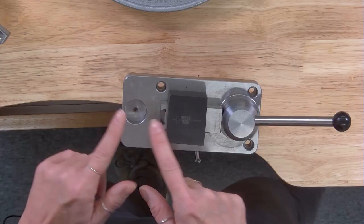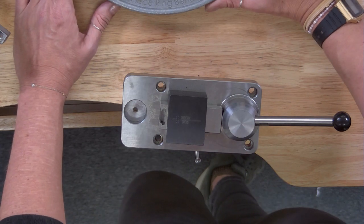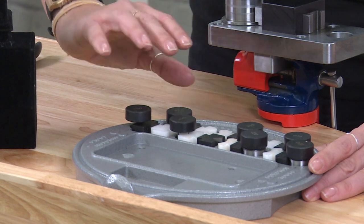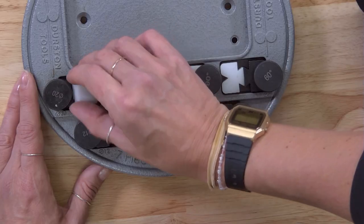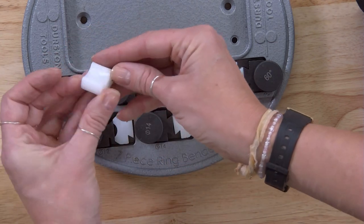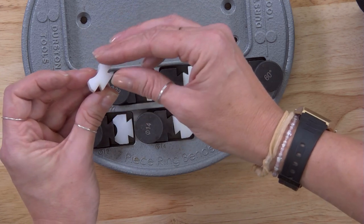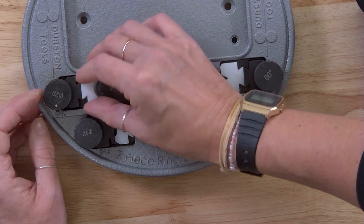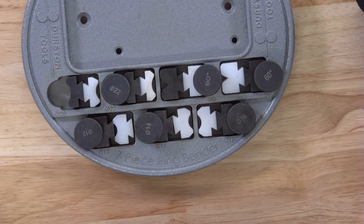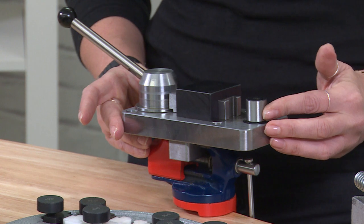Now we've got a space here and a space here, and this is where we're going to work with the dies and the posts. If you have a look on the base, you can see the different dies — you've got some hardened steel dies on the cast iron base, and also some precision machined Delrin dies as well. These are going to be really good because they're not going to mark your metal or wire at all. I'm going to take one of the posts and slot it into this section.